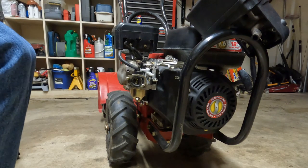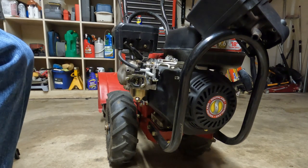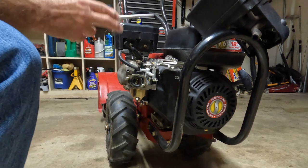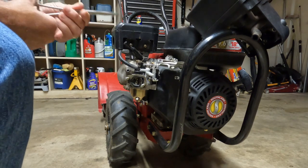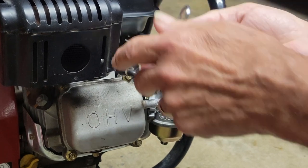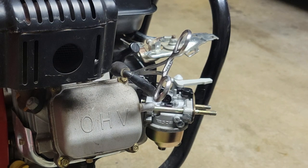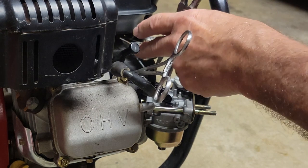This particular linkage isn't very complicated and it comes apart pretty easy, but some of them are. Let's kink off our fuel line. The owner says this thing runs for a minute and then dies, which is kind of odd. He says it does it when it's cold.